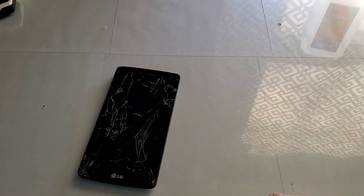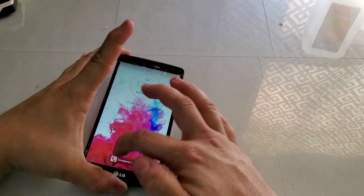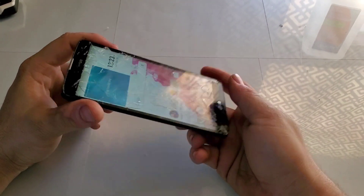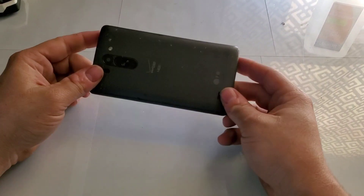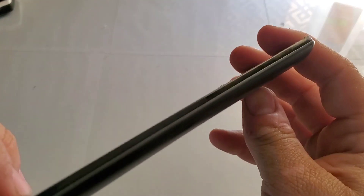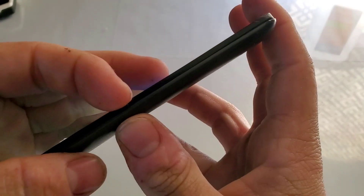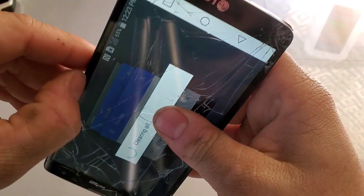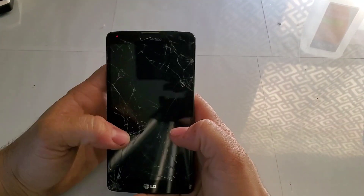Hey guys, welcome back to Tony's Phone Collection. Today we're going to be doing the bend test on the LG G Vista that we dropped. It does have a bad IMEI and it's cracked now — it was in pretty rough shape anyway. The frame on these Vistas is really, really weak, so I'm kind of interested to see how this is going to do.